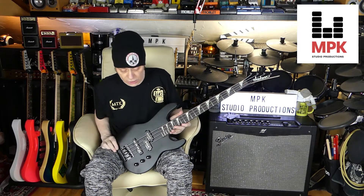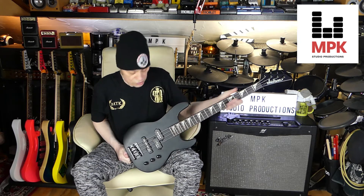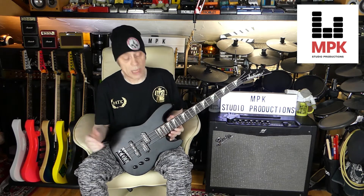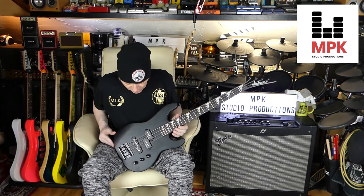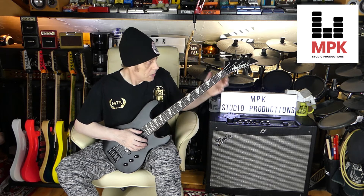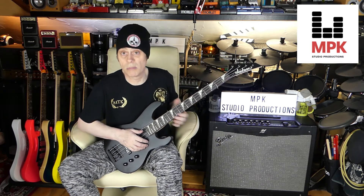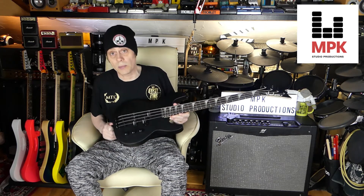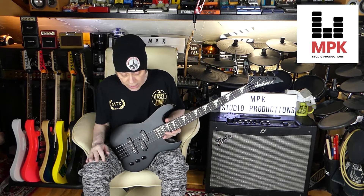Here it is — the Jackson Minion bass, the JSX short scale bass. This is made for kids as well, to get them playing bass. But it's also a great alternative if you play guitar mainly. A short scale bass is a brilliant idea because the scale length is shorter, so the fingering isn't much different. If you play six-string acoustic or electric, a short scale bass is absolutely ideal — and in my opinion a better alternative than a long scale bass. They're just a bit easier to play.